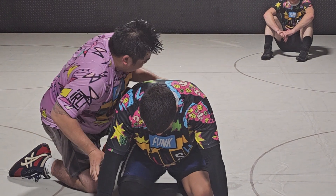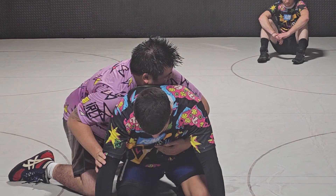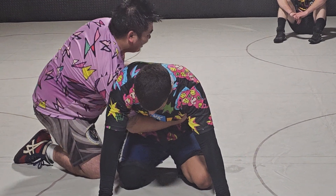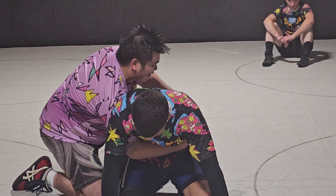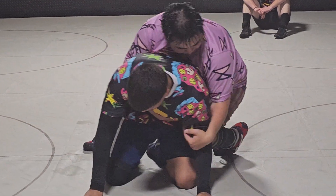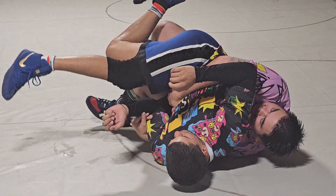Starting at the referee's whistle — right here, see my hands switch right away. Tight waist. You want to dig your shoulder into his ribs on the other side, and your hands are going to be pretty much squeezing in.